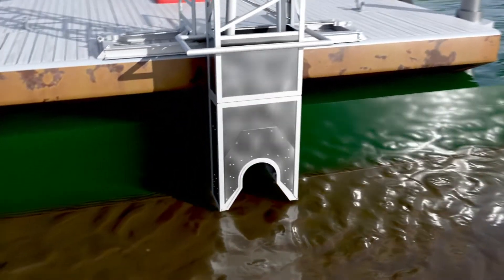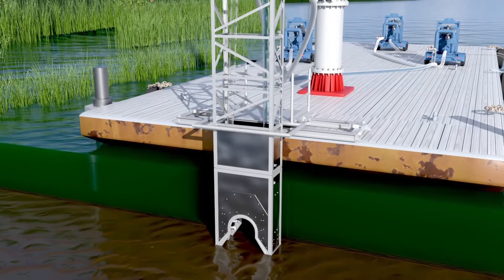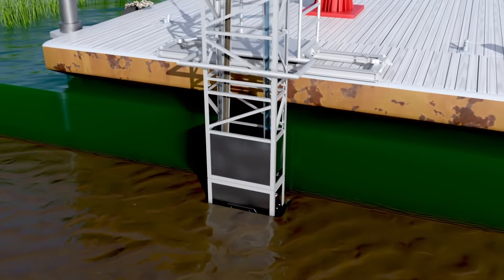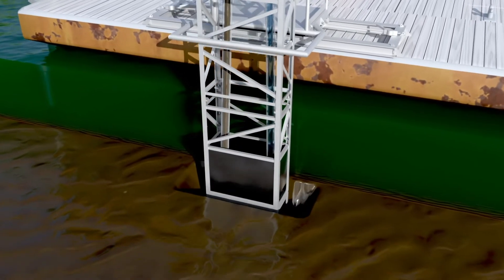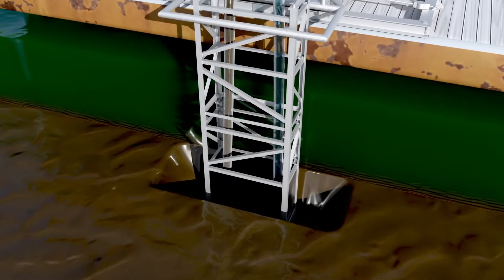Two pressure pumps spraying 600 gallons per minute at 150 PSI liquefies the mud beneath the PET, while an evacuation pump removes the mud slurry and deposits it in another area. The PET slowly sinks under its own weight until it rests on top of the pipeline.